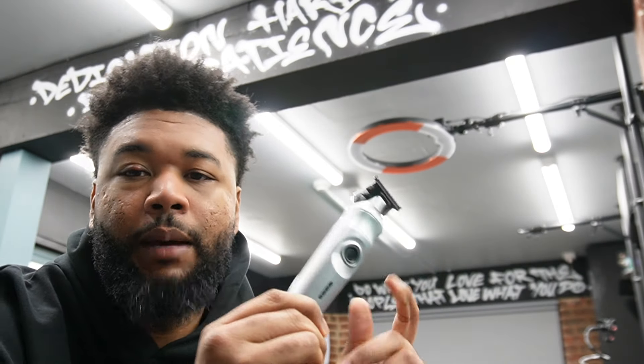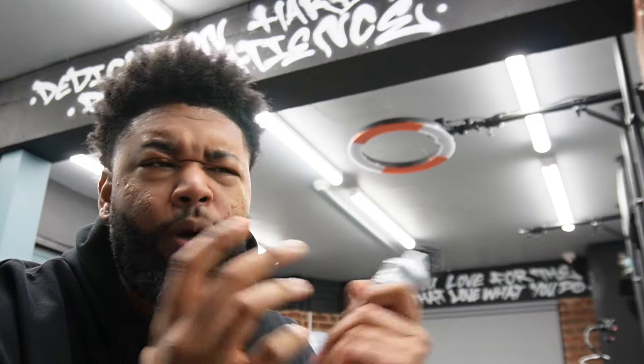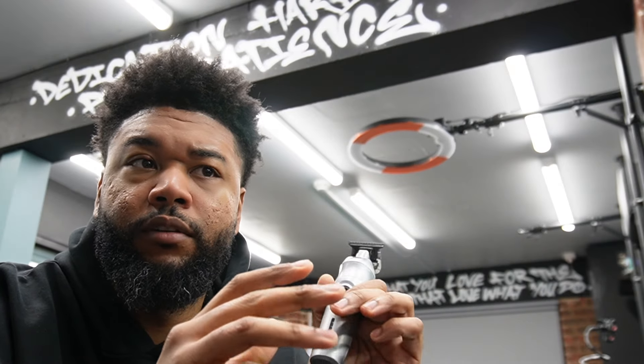What's going on guys? So today we're back with another video. Today's going to be the unboxing of the Gamma Plus sideboard trimmer. I went over the reasons why I was testing out different tools in the last video, so check that out and you'll be able to find out a bit more information on why I was doing this.